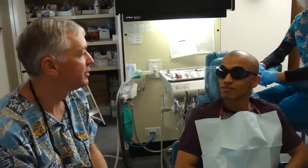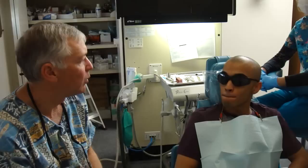How are you doing today, Mo? I'm doing good, thanks. Good. So we're going to do veneers for you. Now, what was it specifically that you would like changed about your front teeth?